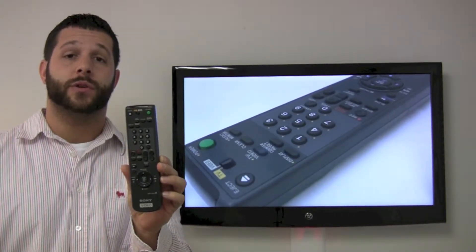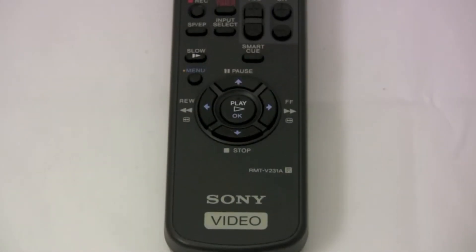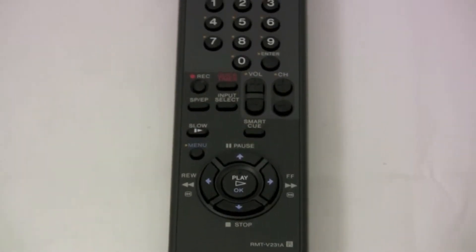You want to make sure this works for your unit by looking on the back of it for the model number, and then located below the video, I have supplied the model numbers listed for you.